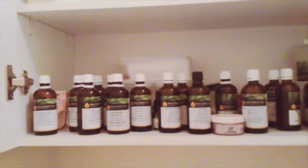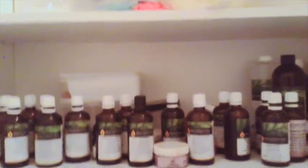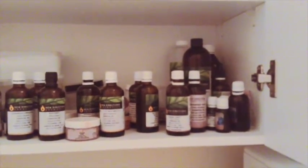Where I store all my ingredients for my cold-processed soaps is actually in our laundry room. We have unused cabinets and I thought that's the perfect place because the door to the garage is right there, making it the most convenient way to set up my soap-making station. Here is where I store all my essential and fragrance oils as well as my pigments and a bottle of glycerin.